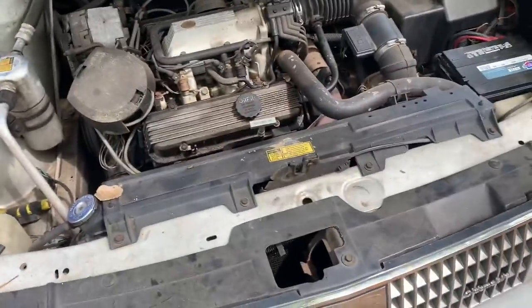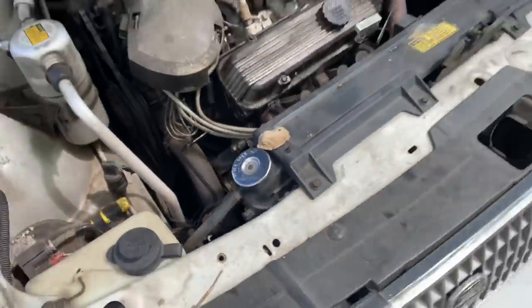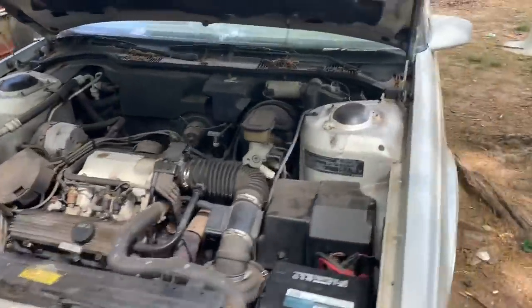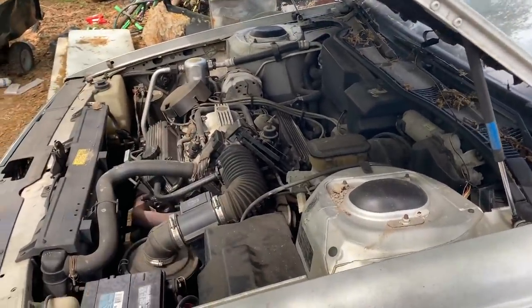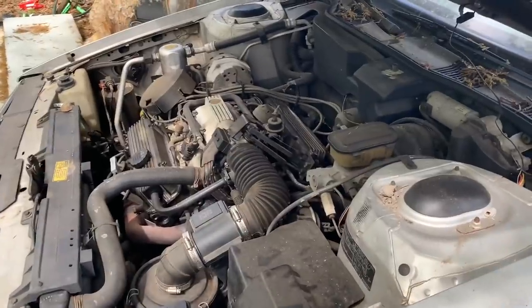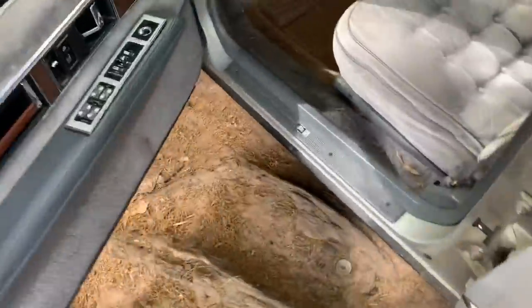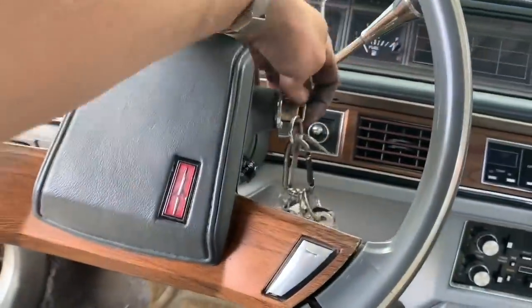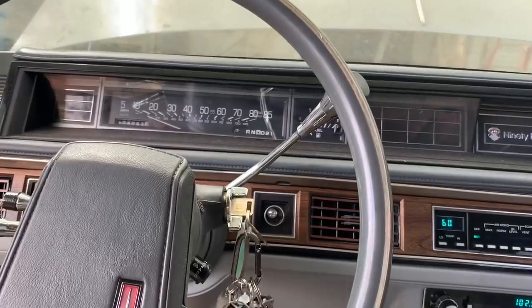That compressor is still making all kinds of racket — yeah, it's done for. This is the 3800 — the little red dot 3800 V6. I had thought I read on the paperwork it said 3.0, but I was wrong — it is a 3.8. Good news! Like I said, it just runs like a top. So I'm going to do a fluid change: engine oil, transmission fluid and filter, plugs, wires, flush the coolant — and we should be in business.